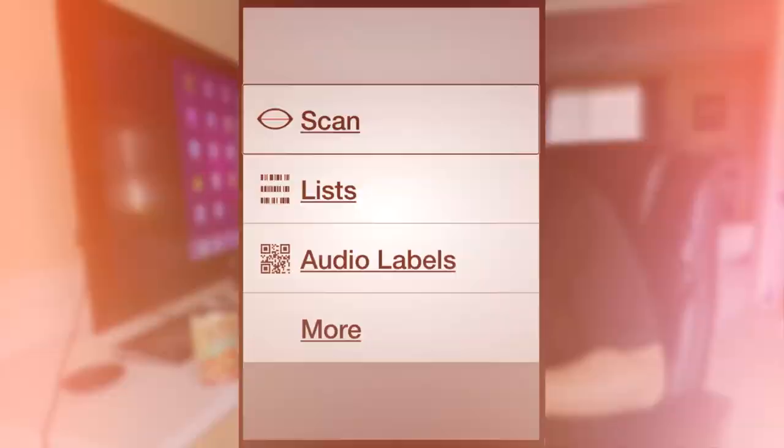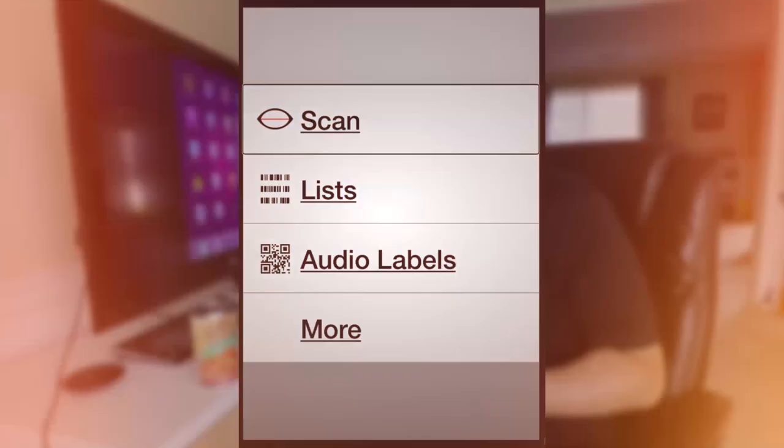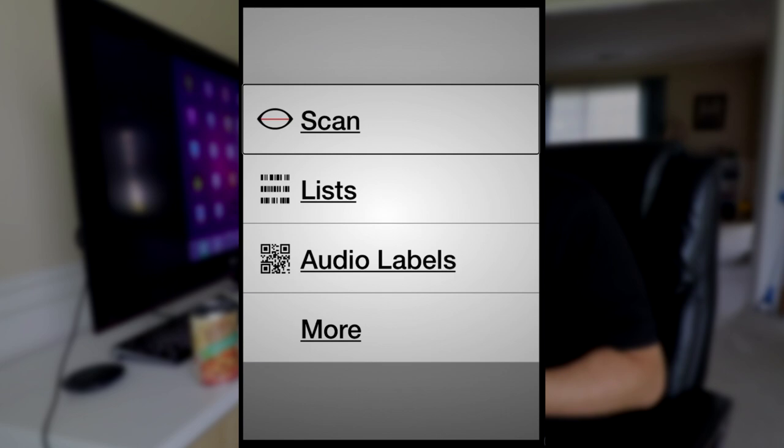We've got our iPad and we've got a can of food that we're going to scan and find out what it is. So let's check out the app and see what it's all about. One nice thing about this app is a very simple interface, so it works really well with VoiceOver. Here are the options we have on the main screen. Let's go into More real quick to see what's inside there.